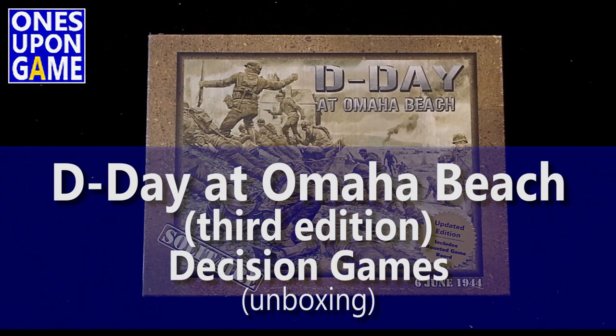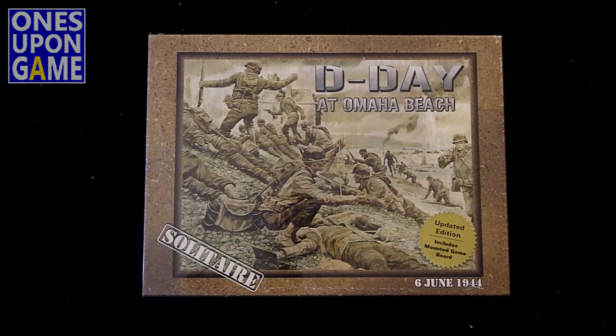Hey, this is Kevin Kitchens with Once Upon a Game. Today we're going to do a quick unboxing of the brand-new updated third edition of D-Day at Omaha Beach, a solitaire game from Decision Games designed by John Butterfield. It's a war gaming and solo war gaming classic.